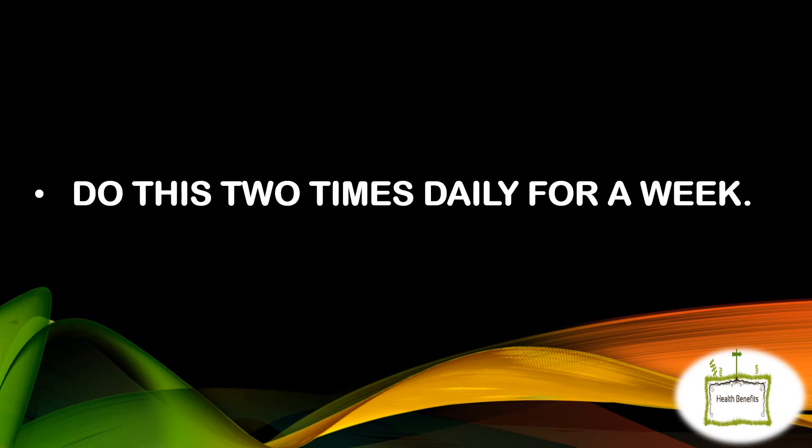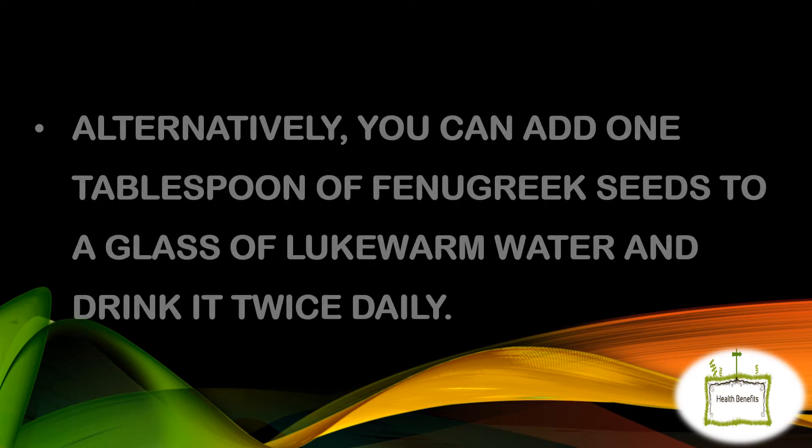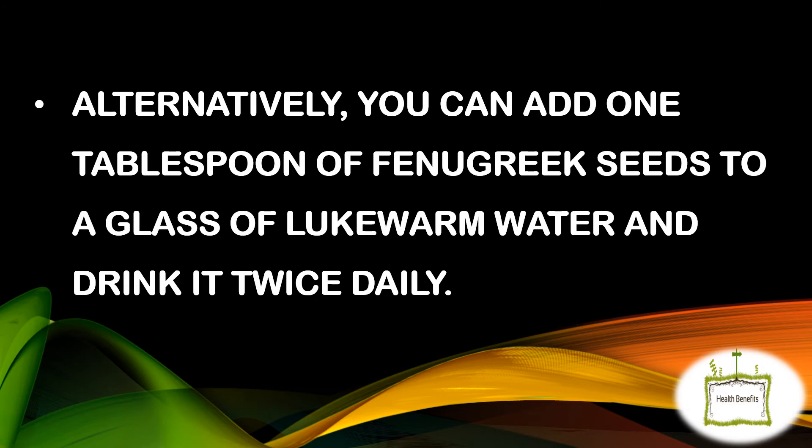Do this 2 times daily for a week. Alternatively, you can add 1 tablespoon of fenugreek seeds to a glass of lukewarm water and drink it twice daily.